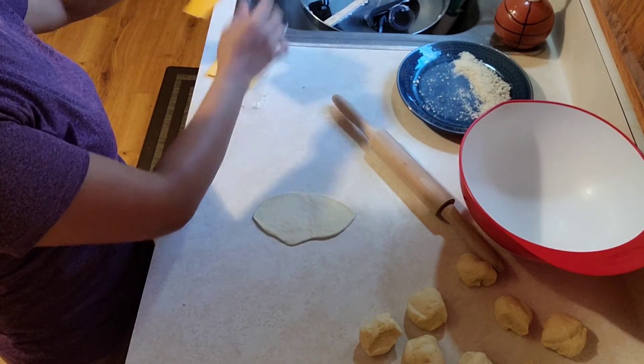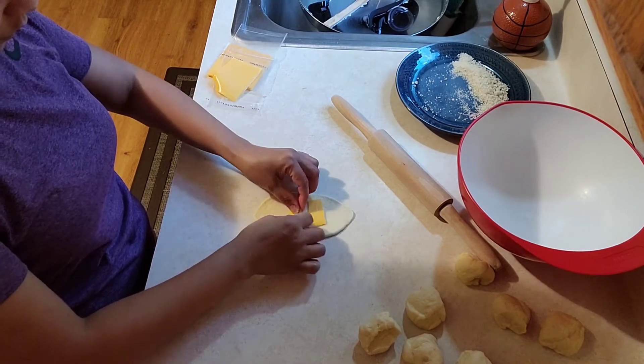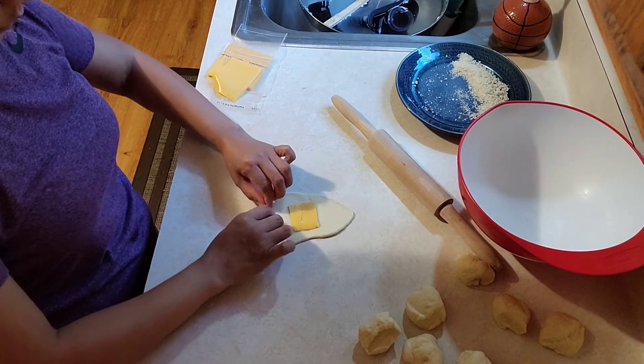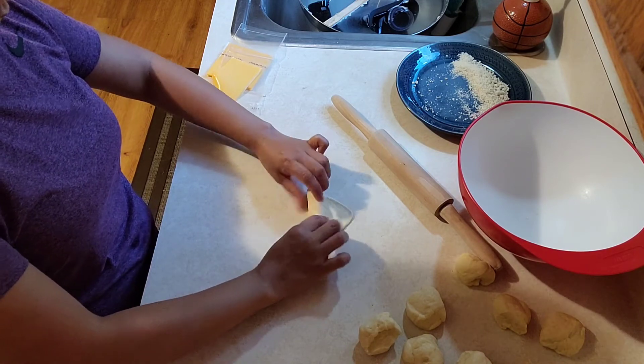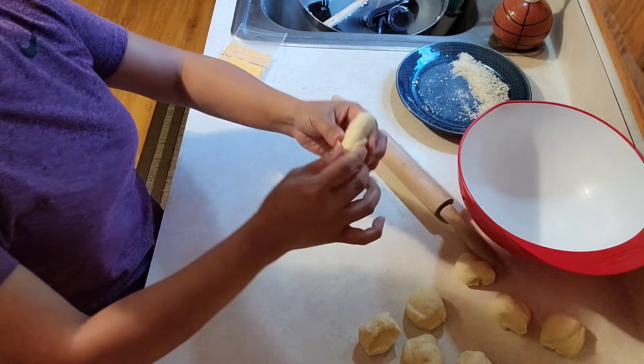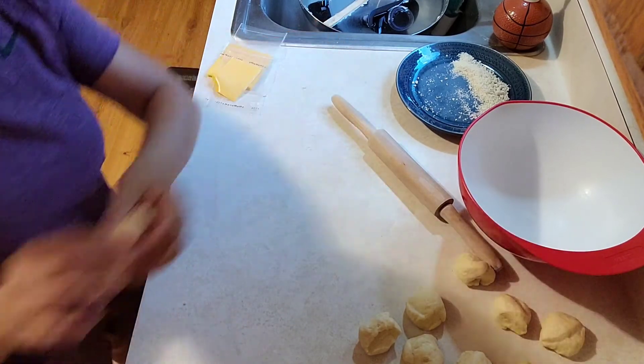We're gonna do the same for the other half of the dough, but instead of the filling we're gonna put cheese inside. For this one we're gonna bake it for 17 minutes, but after 15 minutes we're gonna take it out from the oven, brush egg wash on top, and put it back in the oven.